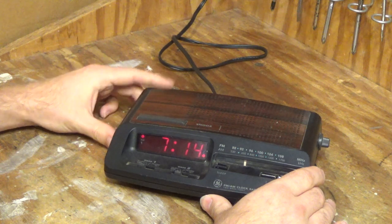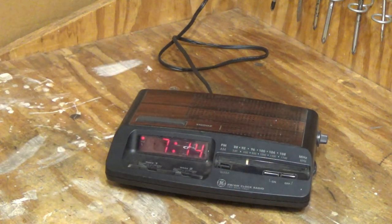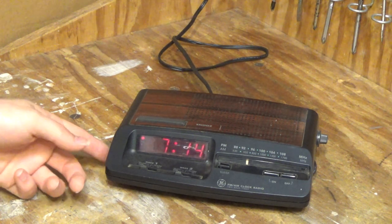It's actually PM, but we'll set it to AM just to save time in the video. Okay, that's good. It looks like all these buttons work.